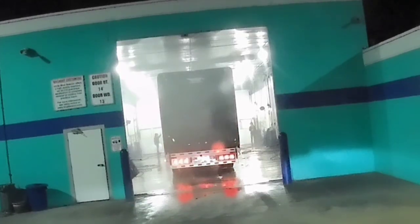It is a Schneider trailer. We are using a high-pressure wash.